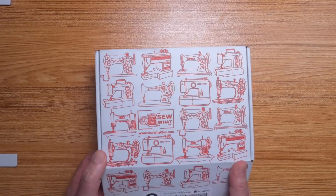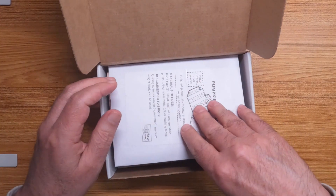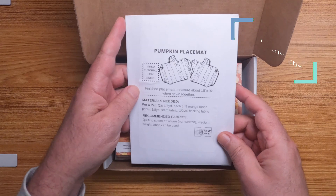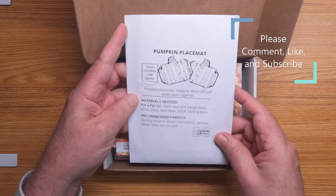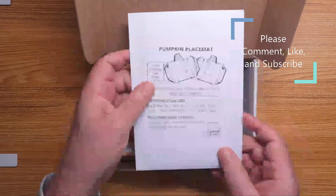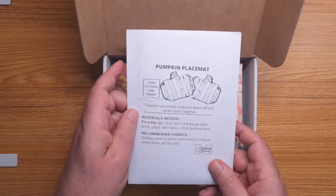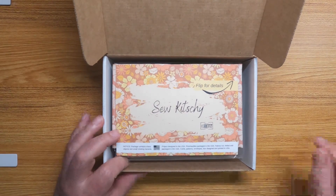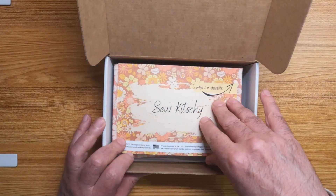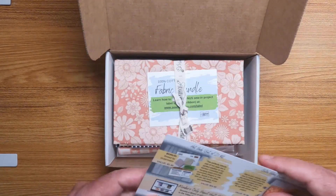I haven't opened it yet, so let's open this up and take a look at what we got inside. The extra thing I got was the pumpkin placemat — it's just a pattern for a pumpkin placemat. I thought it'd be kind of cute and it was only an extra five dollars, so technically I got it for free. The rest of what we have here is so kitschy — let's see what we got.